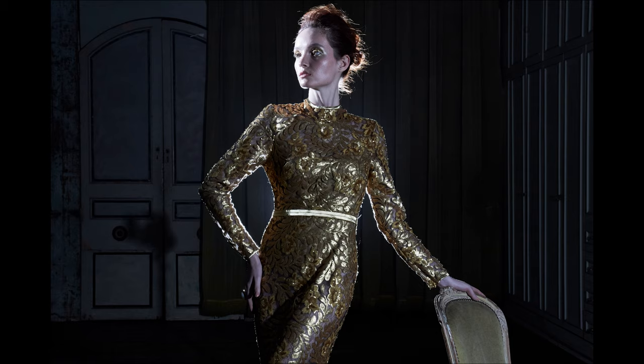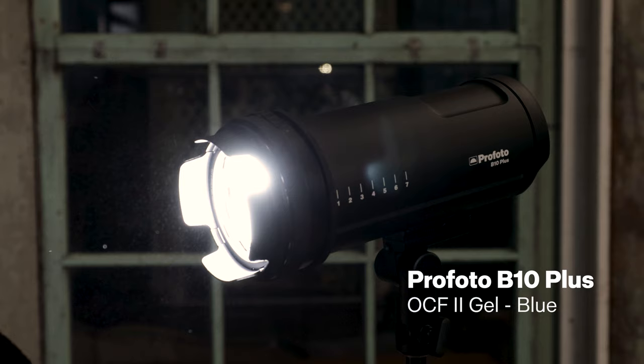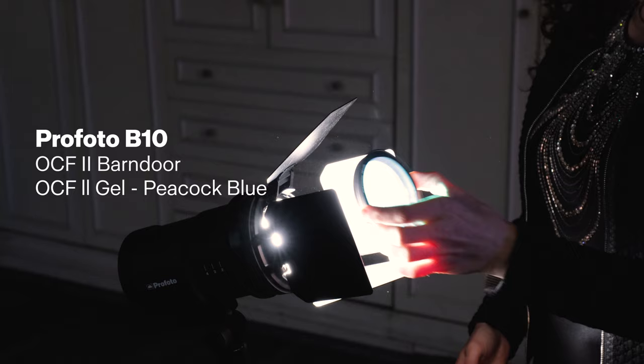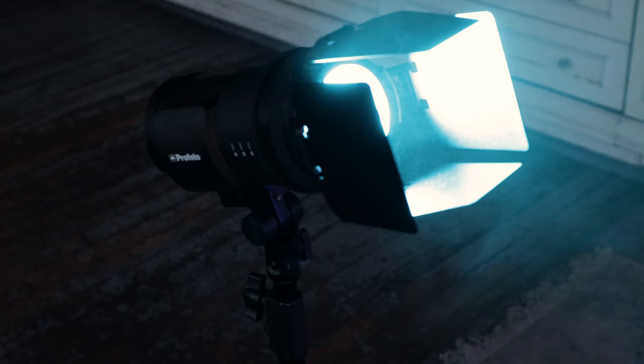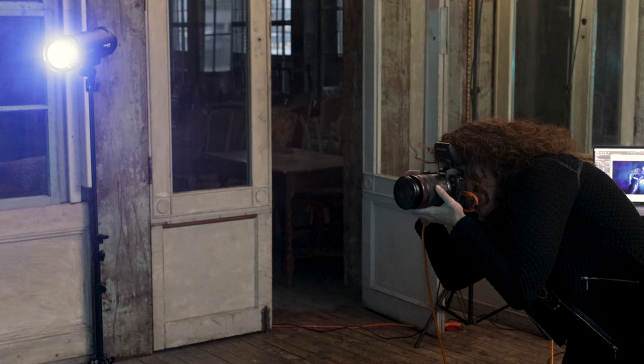Now let's add color. I add a blue gel to my fill light and a peacock blue gel to the barn doors. Then we introduce haze in a can for a bit of atmosphere. Suddenly, with the gels and the haze, the scene has been completely transformed into something mysterious and moody.